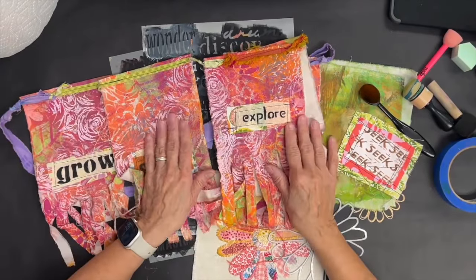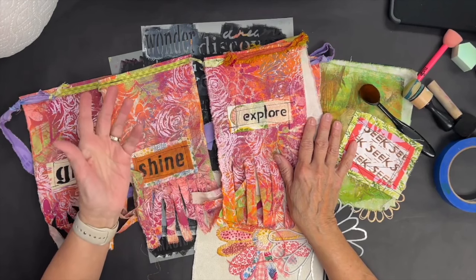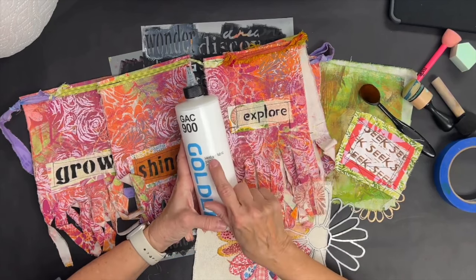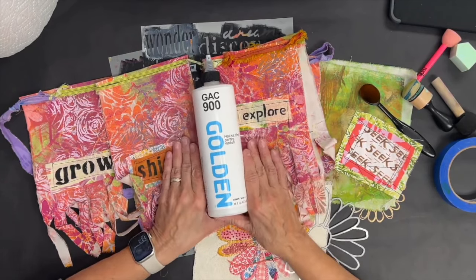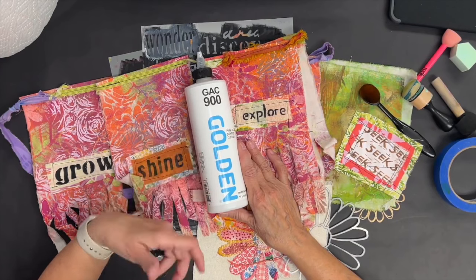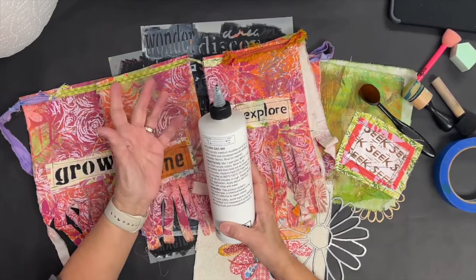That is the very first question you need to ask yourself. If you're not going to launder it, it doesn't matter what kind of paint you use — just use whatever you want. If you are going to put your fabric in the wash after you stencil it, you need to add a fabric medium. I would use GAC 900 Heat Set Fabric Painting Medium, manufactured by Golden. There are lots of other fabric mediums — you can find some at Joann's. You add this medium to any kind of paint, then follow the instructions on the back about how to heat set it so you can launder it.